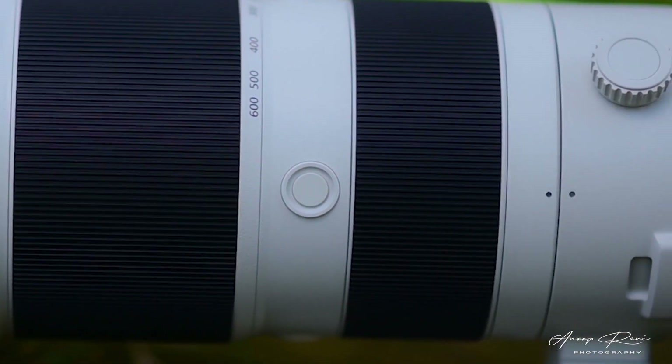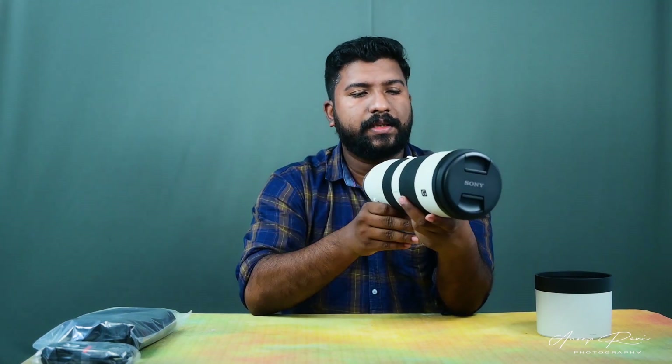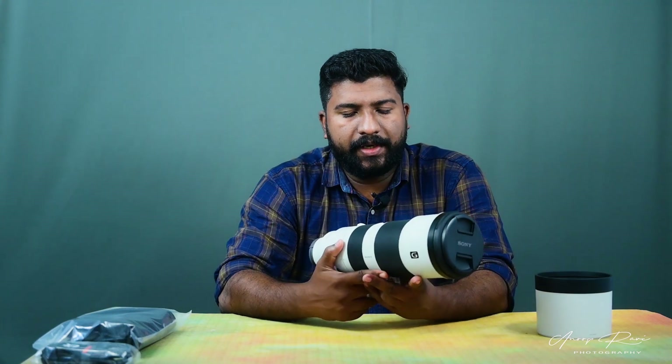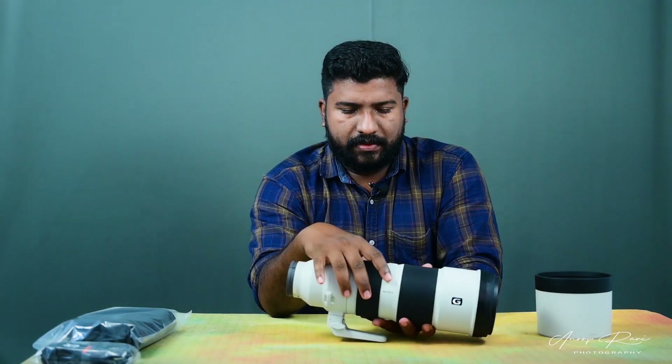This is the zoom ring and focus ring. There are 3 buttons — there are custom buttons. Now you are able to shoot with the camera and assign a custom key to change the function. When we shoot the camera, we will be able to change the crop sensor mode, change the video, and change the Super 35 mode.